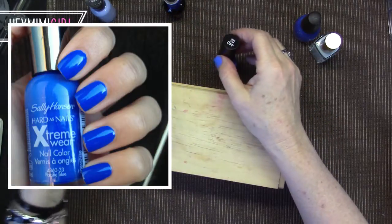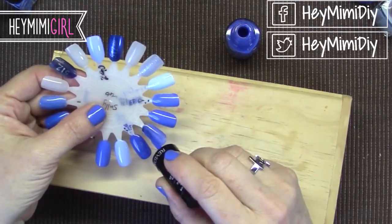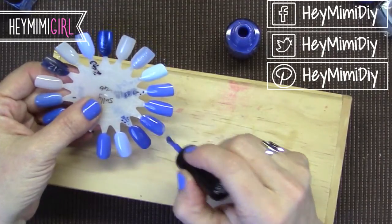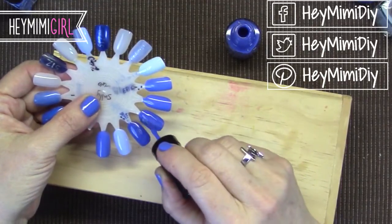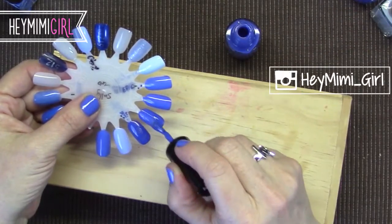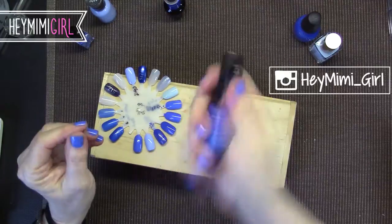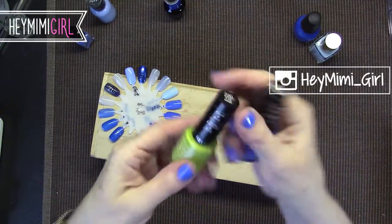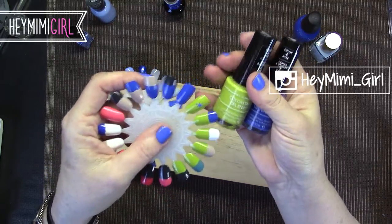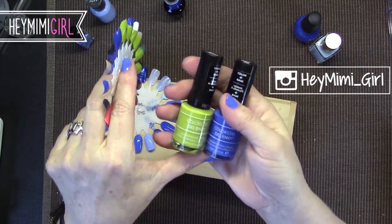I really do love these Revlon Colorstay Gel Envy polishes — they're almost a one-coater. They really do stay on for a very long time and they say you don't have to use a base coat. However on a color like this I definitely would use a base coat because I wouldn't want to stain my nail. You've got to shake it up good and use it quick because they do get a little bit goopy. I bought the green too but the one I got was very thick, so if you get one that's a little too thick, take it back because they're not all like that.